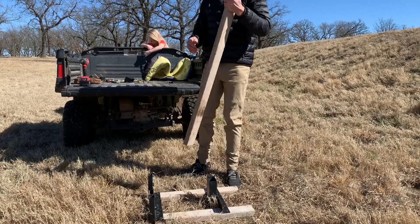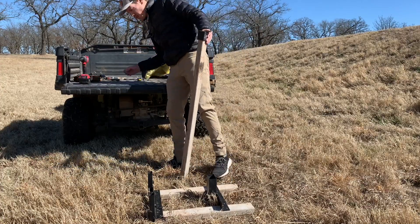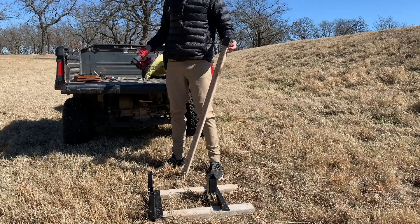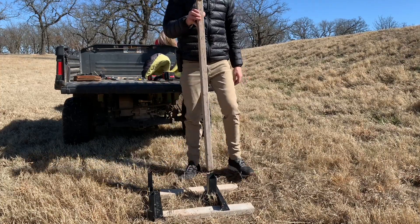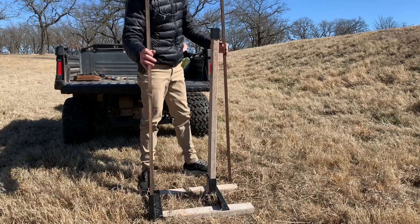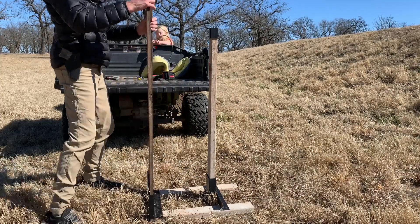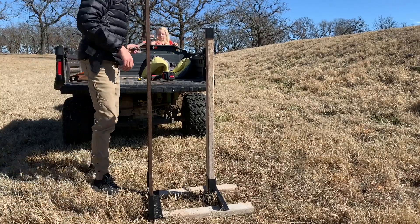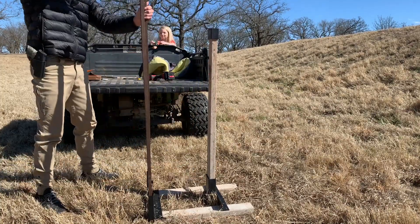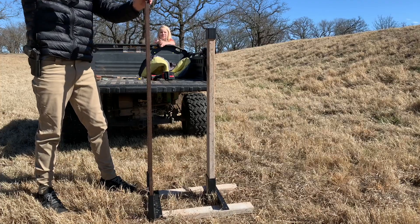First thing is your 2x4 — get your bracket here. You should have at least one remaining wood screw; go ahead and screw that in. Your 2x4 should go straight all the way to the ground, then your two 5-foot 1x2s. You can adjust the size if you want. If you have a hammer, go ahead and hammer those down.